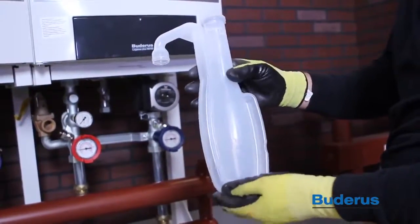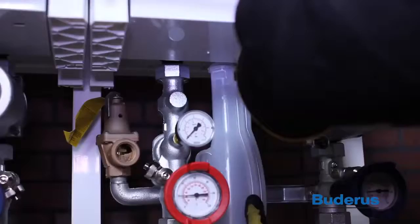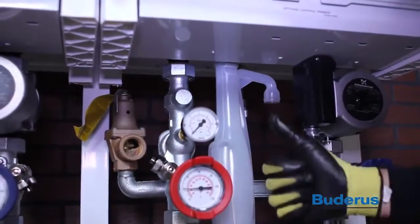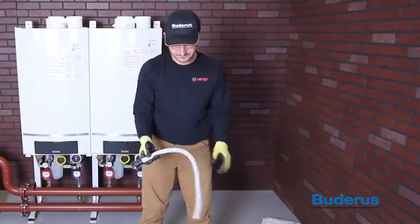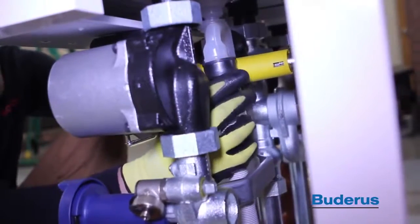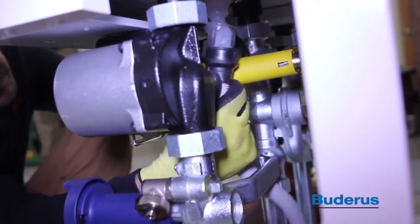Connect the condensate trap to the condensate outlet located at the bottom of the boiler. The condensate trap uses a bayonet connector. Insert and turn one quarter rotation clockwise to lock into position. Connect the condensate hose and rubber sleeve. Condensate must be drained in accordance with any and all local, state, and federal codes. It may be necessary to use a condensate neutralizer. Make sure it is sized appropriately for your installation.